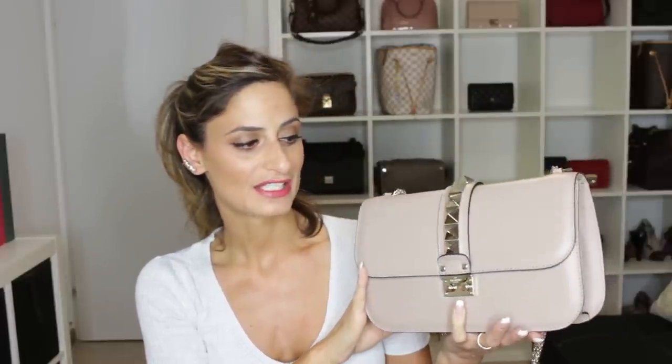It's quite a delicate bag and I tend to use it only when it's not raining, and when I know I'm not going somewhere crazy like clubbing. If it's just an event or a dinner and it's not raining, I'll go for this bag. I even used it once for work and I really, really enjoyed it.